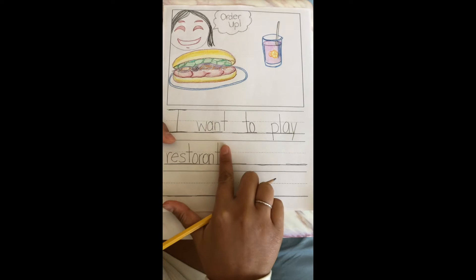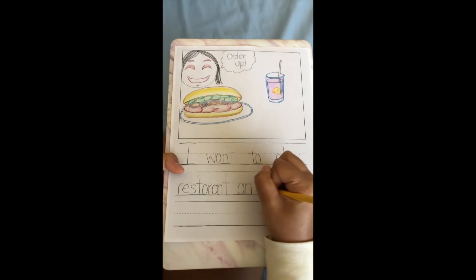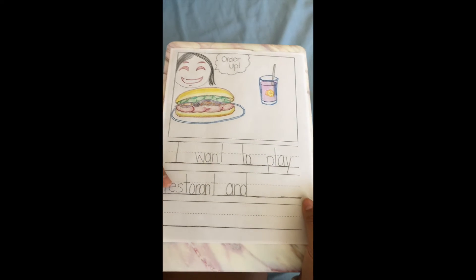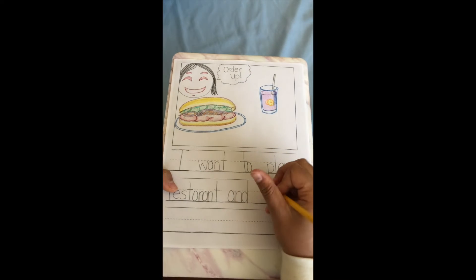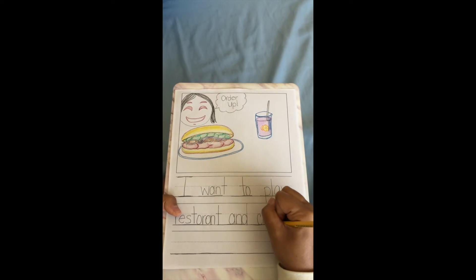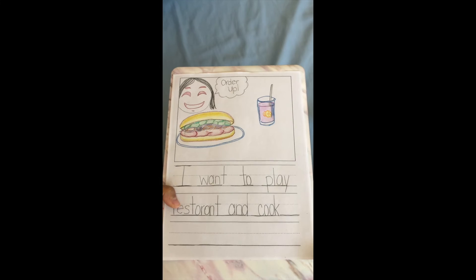And I'm gonna leave a finger space to make sure that each word is separated. A-N-D spells and — that's another basketball word. I remember, and cook. I don't know that one so I'm gonna have to stretch it out. K — that can be a C or a K, so it's writer's choice. I'm gonna say a C this time. K-U. I know that during reading I see the 'uh' sound, and O-O makes the 'uh' sound sometimes.